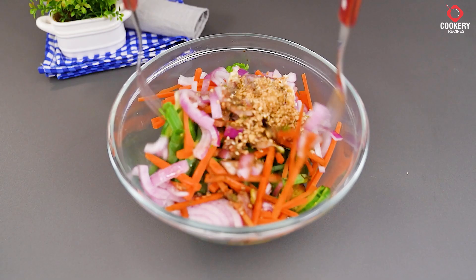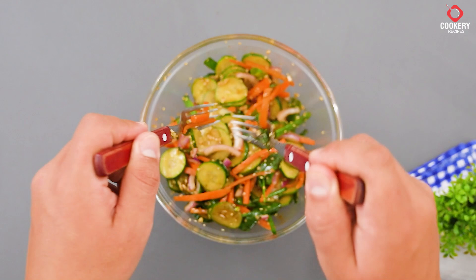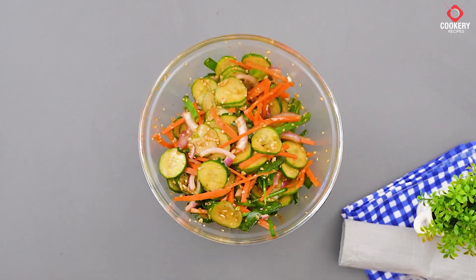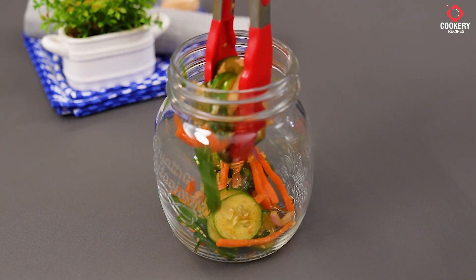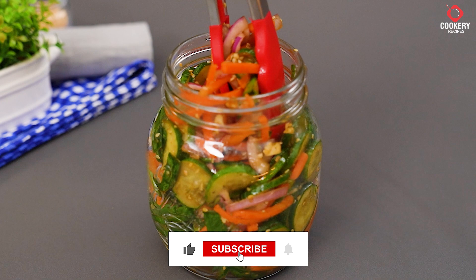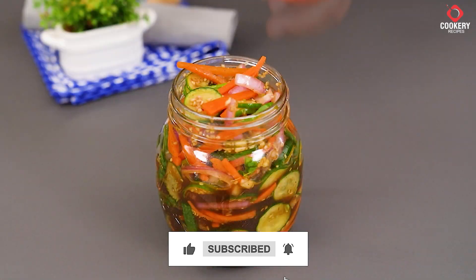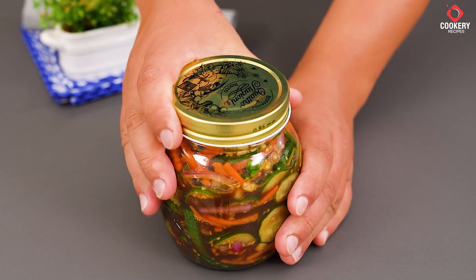Now, after adding everything, just mix very well so that everything combines nicely. Once mixed well, transfer to a glass jar with a lid. Close the jar and refrigerate for at least 24 hours.